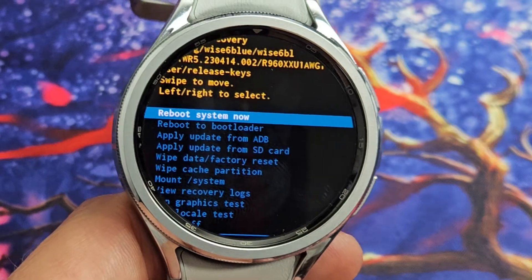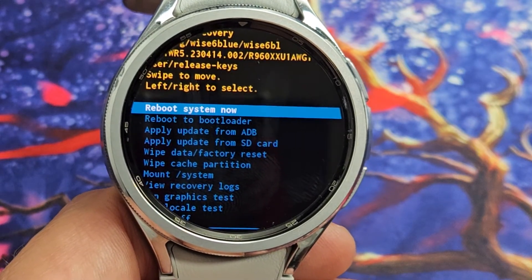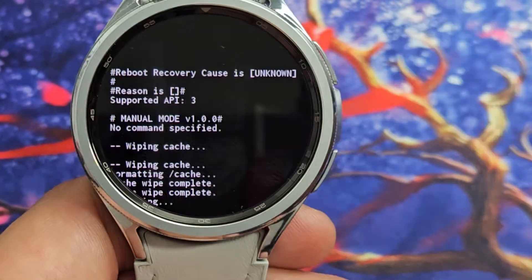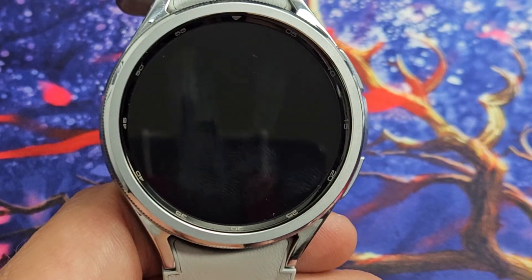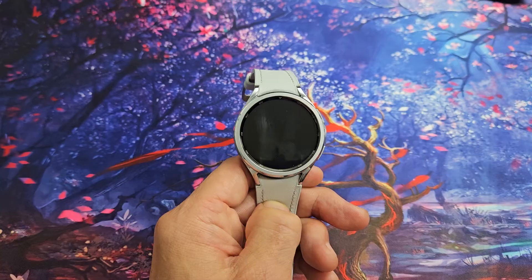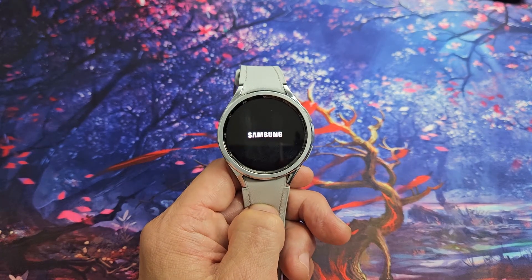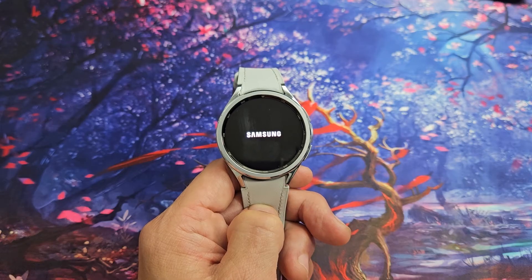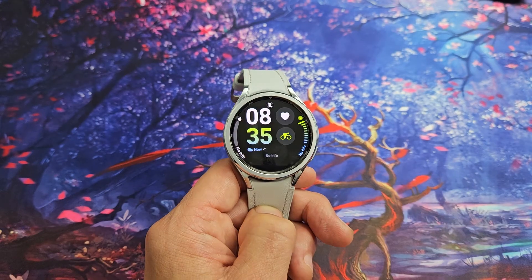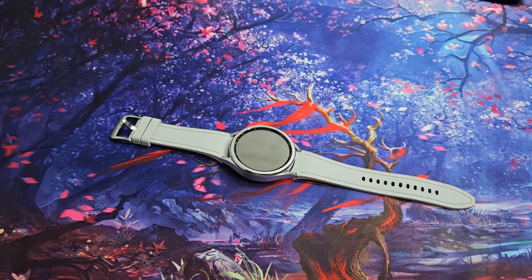It takes only a second. We're done. Now it highlights reboot system — that's exactly what we want. So to select it, press the power button just like that. Go ahead and wait for it to boot up. And once it boots up, you just wiped your cache partition. And there you go — you just wiped your cache partition. Questions or issues? Comment below.